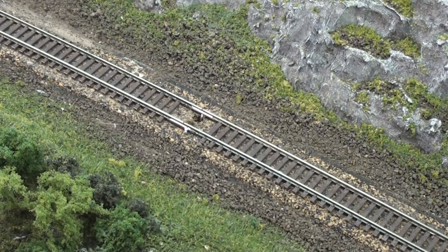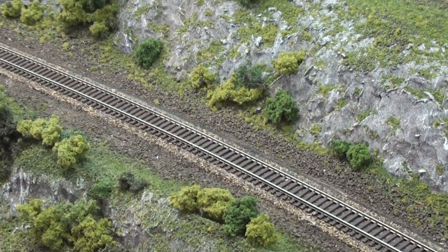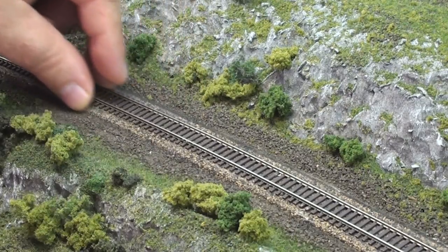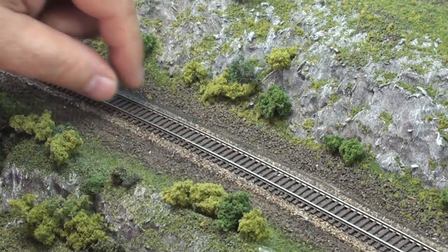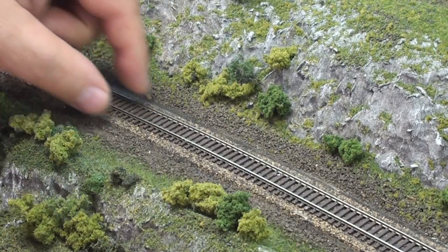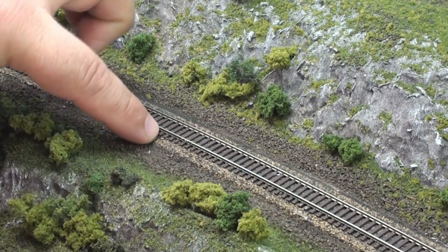Another thing I'm going to do is a little bit of an experiment. Last time I left off, I think I mentioned I was going to try something different when it comes to ballasting. I've had some people comment that my ballast seems to be way too heavy, and I have to agree with that. I think part of the problem is I tried to put too much on to cover up the roadbed profile completely, and it doesn't really get completely covered unless I put a whole ton on it. So I'm going to do something different this time.